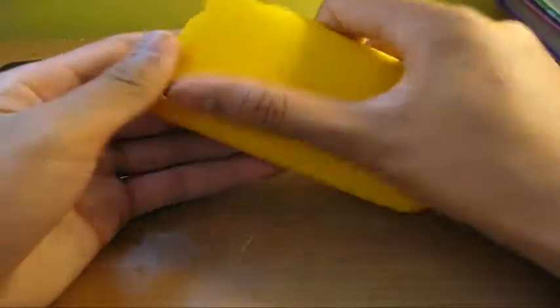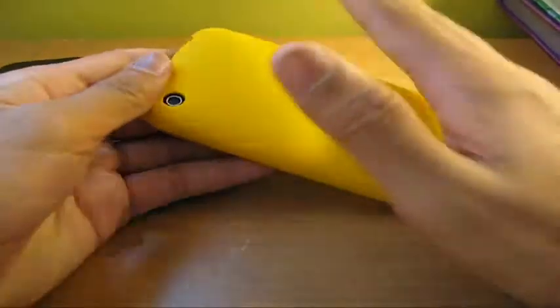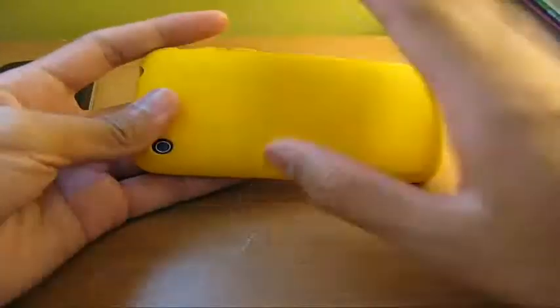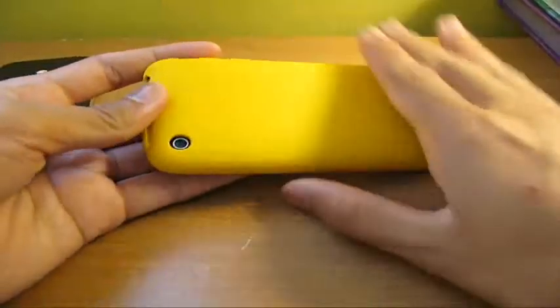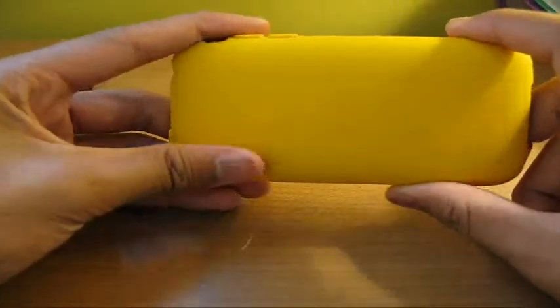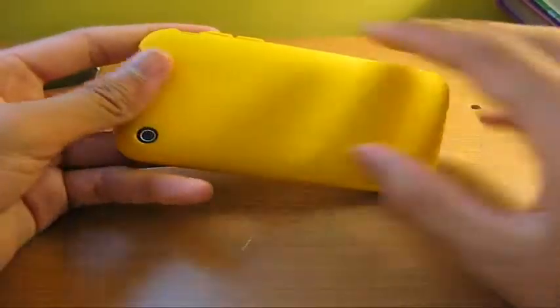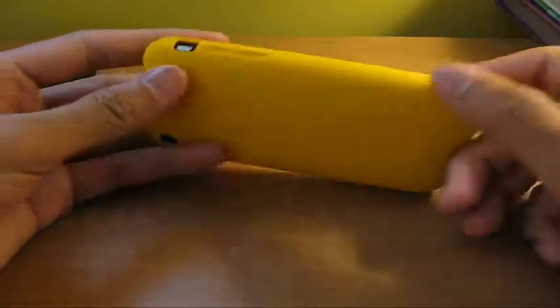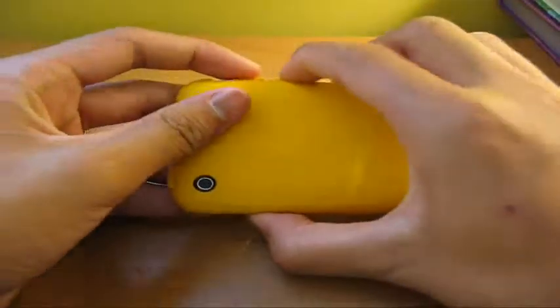Now let's talk about lint catching. Definitely catches lint but not a lot — not like other cases. But if you guys have the black one, I bet you'll see lint on there. I have the orange one — the yellow-orange sunburst, I believe that's what it's called. More info in the description, so guys be sure to check the description out.